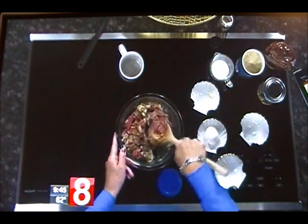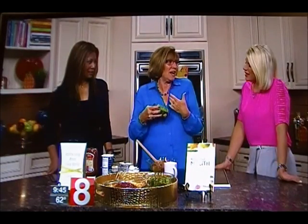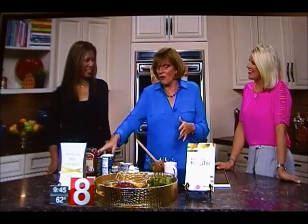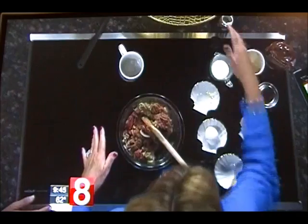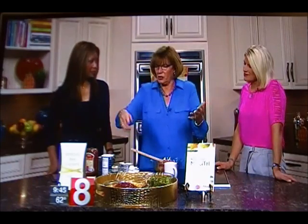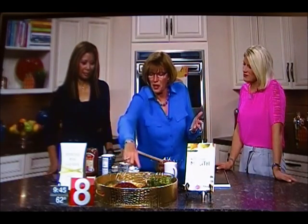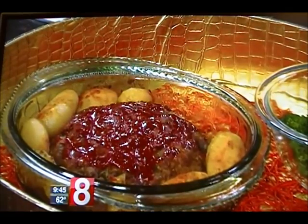You just take all of this, keep mixing and mushing it together, and put it in a loaf pan. This is the only time I ever use canned vegetables — whole canned potatoes taste great with meatloaf. I've done it with regular potatoes and it just doesn't taste as good. I put the drained canned potatoes around it, then paprika — I put paprika all over everything — and I ice the meatloaf with more ketchup on top.